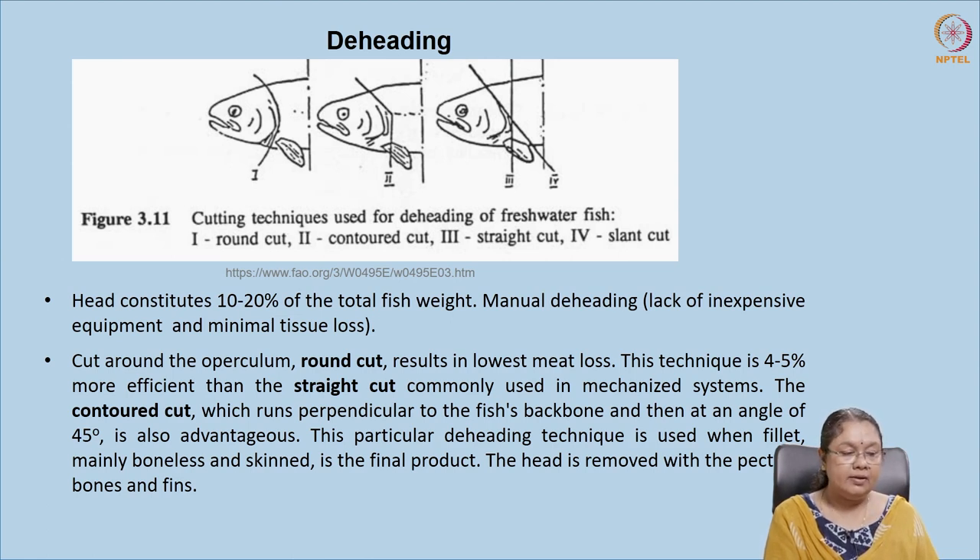In the contour cut, the first cut is made perpendicular to the backbone and then at an angle of 45 degrees; there is a slight loss but it is comparatively less. In the slant cut, the cut is at a slanting angle and around four to five percent of tissue is lost. After cutting, the meat needs to be washed because de-heading causes blood to ooze out and tissues are damaged. Generally the head contributes around 10 to 20 percent of the total body weight, and it can be used for byproducts or animal feed.